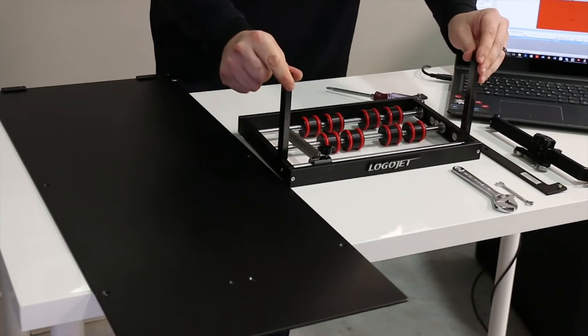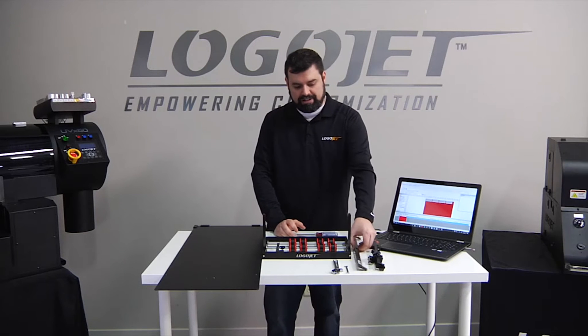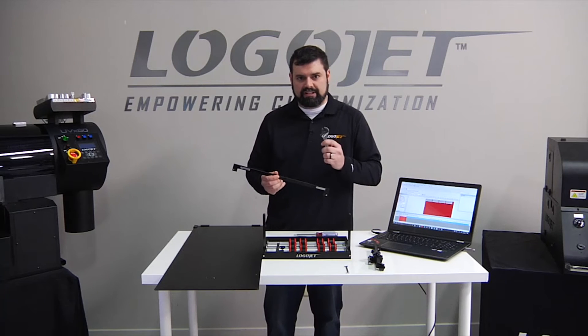Once these two are in place, the rotary is completely assembled and we are ready to move on to attaching this piece to the printer's frame. We will need an adjustable wrench for this step.